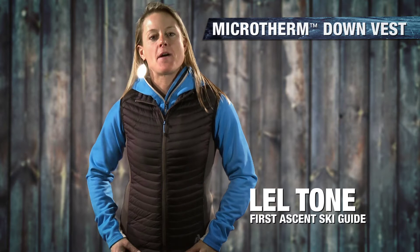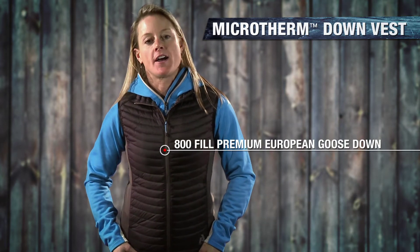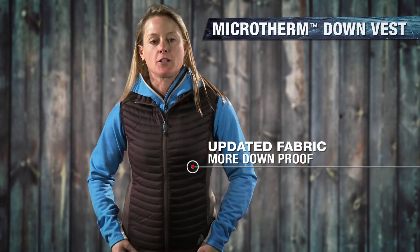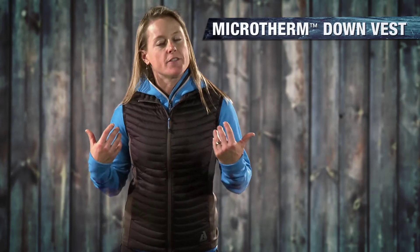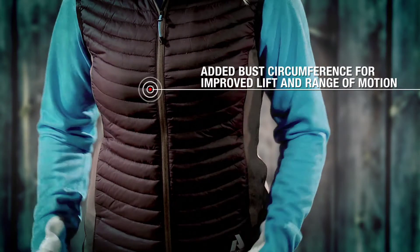Hi, I'm Lal Tone and this is the Microtherm Down Vest. It's one of my favorite layering pieces in the line. We've done some great additions this year in that we have a new fabric that makes it a little more down proof. We have great stretch paneling along the side and we increased the volume this year a little bit in the chest area, so it allows for a lot of free movement with this piece.